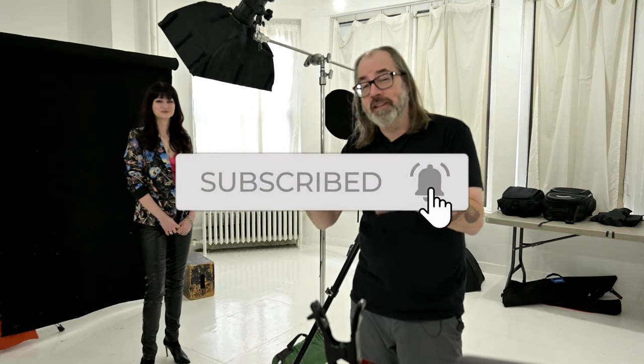I'll put Cadence's information in the description below so you guys can follow her. Be sure to follow me — Daniel Norton Photographer — subscribe to the channel, ring the bell, do all that goodness. Check the notes below for all the links, and I'll see you next time.